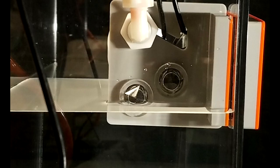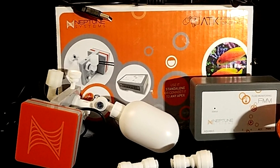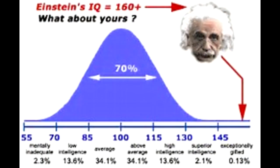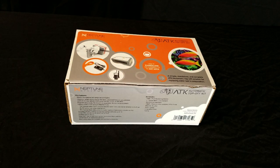The Neptune Systems ATO has two optical sensors: one primary sensor and one emergency stop sensor above the first one. A second emergency redundancy is provided by the float valve, which can be removed to make the unit more compact to fit into tighter spaces. The third fail safe is provided by the system's onboard IQ technology, which intelligently keeps track of how much fresh water your specific system will typically need to top off water loss from evaporation.